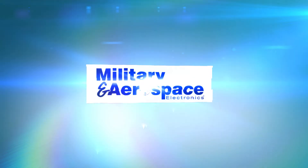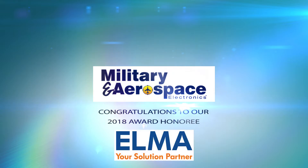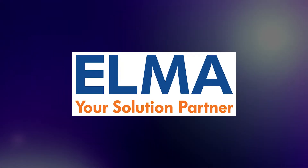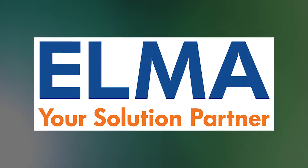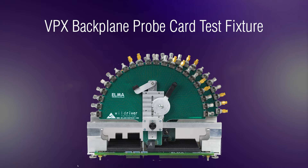Elma Electronic was recognized with a Platinum Award in Military and Aerospace Electronics Annual Innovators Award Program. A pioneer in VPX backplane and integrated system design and a key contributor in the development of VPX standards, Elma introduces the VPX backplane probe card test fixture.